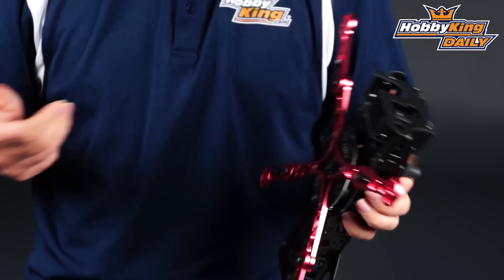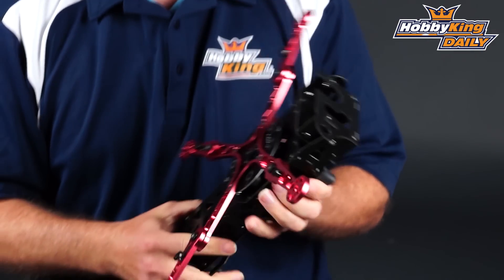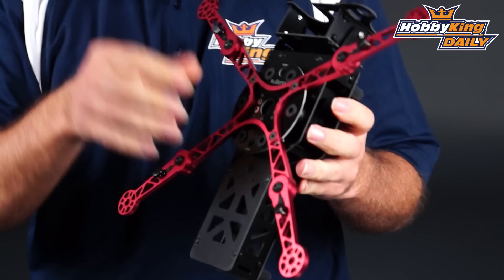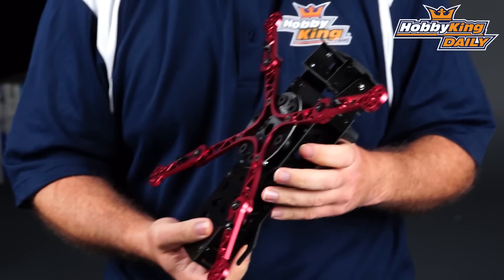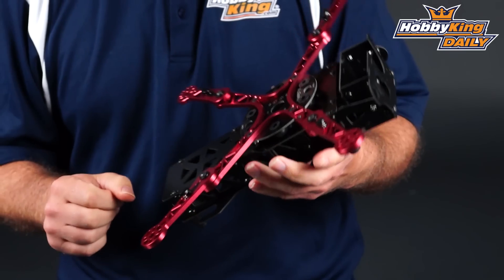As far as the name, I'm horrible at trying to say it. I've called it the Wukong, the X-Kong — it's X-U-G-O-N-G, however you want to pronounce that. You'll notice the arms fold out on this. It looks fairly skinny but it's actually all CNC aluminum, extremely strong. They've got two variants of this — this is the 8-inch, which means it uses 8-inch props.